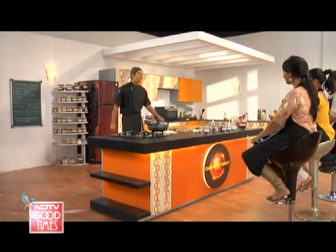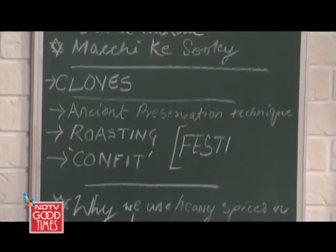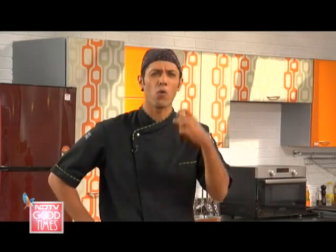Welcome to the class. Welcome to a brand new session right here at the Chakli Academy. Today we are going to be taking up Rajasthani cuisine. It is the desert region of the country — dry, arid, and known for some fairly robust spicy preparations.